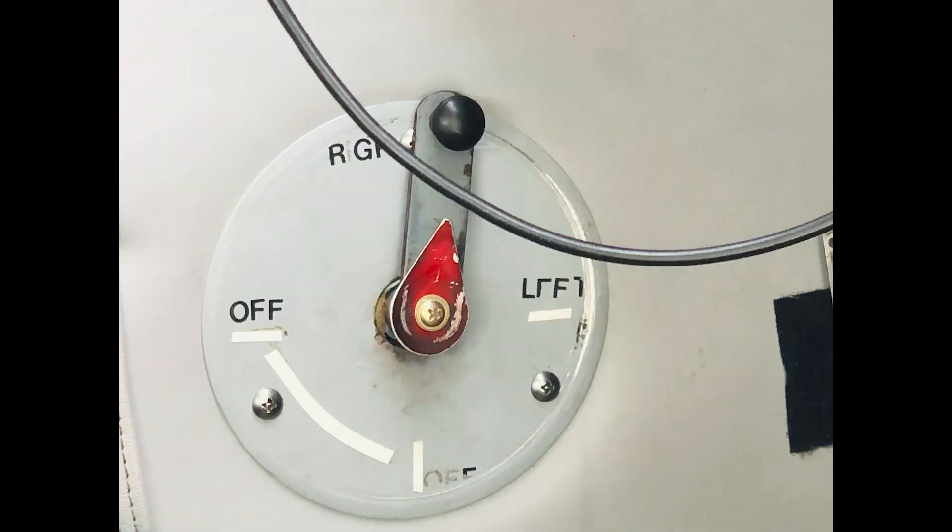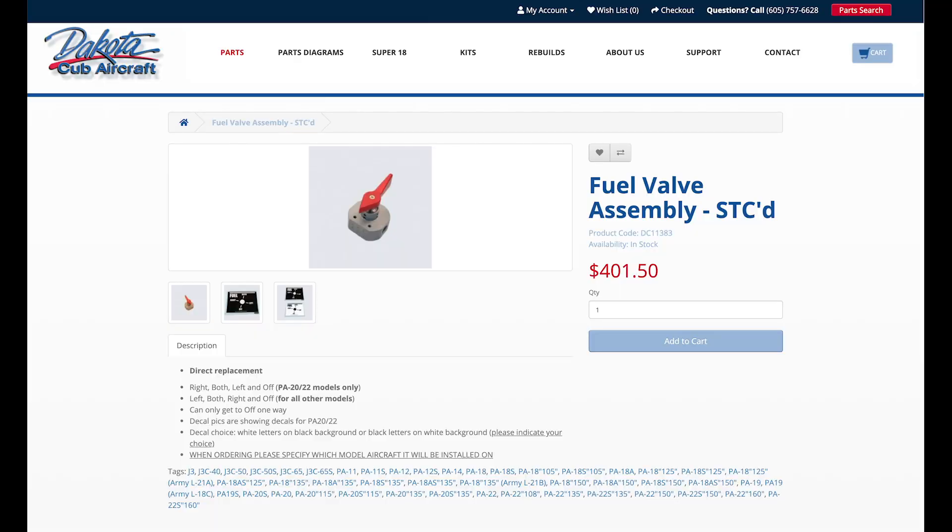This is for a Piper Tri-Pacer in 1953. When the Tri-Pacer was initially introduced, it came with a three-position fuel switch — there was left, right, and off. There was no option for both. In later years, there are lots of mods for that, and specifically in this airplane there are two major STCs for the fuel selector. The one we're going to go with today is the Dakota Cub STC.